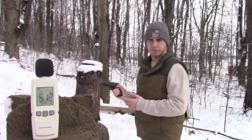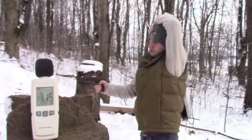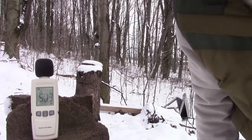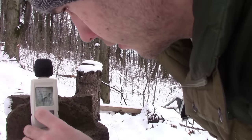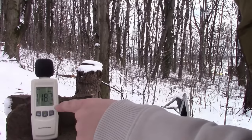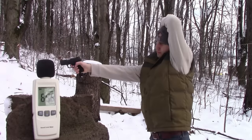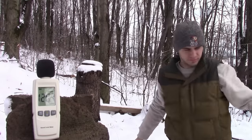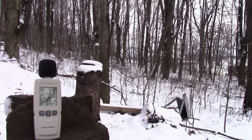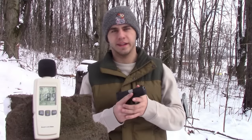All right, we're going. There's nothing to suppress the sound, and I forgot ear protection, so these are my earplugs. Oh shoot, I forgot to set it to read the max — there we go. 118.7. 120.7. 118.9. Without anything to suppress the sound coming out of the handgun, you're looking at roughly 119 to 119.5 decibels on average.